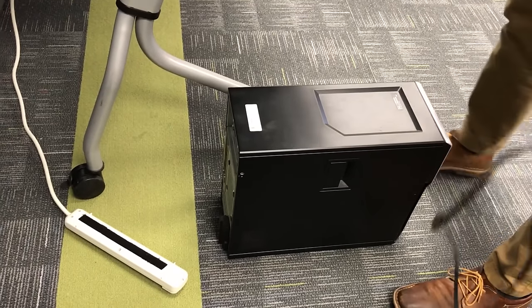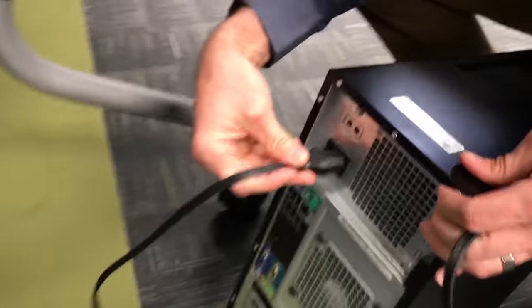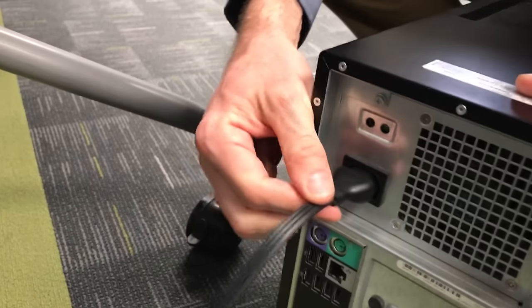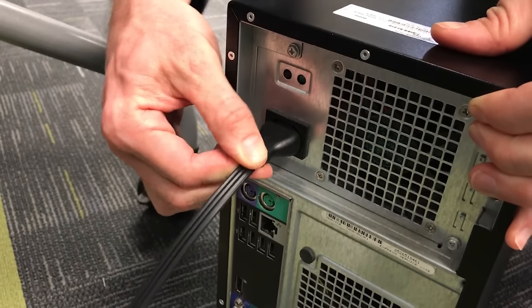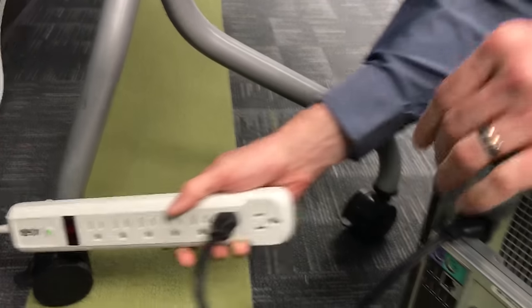Then we'll just go in reverse order from before. Hook in the power cable to the back of the PC — those power cables are pretty universal on desktop computers, so yours should look pretty similar. Then plug it into the power strip or the wall, wherever it's going.